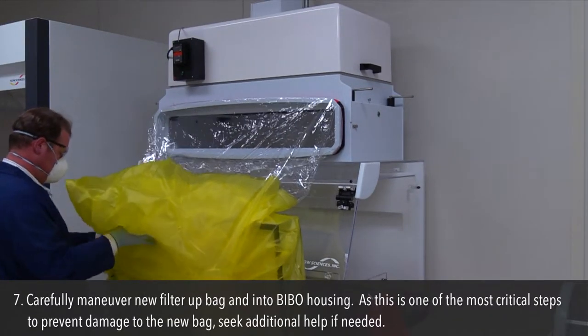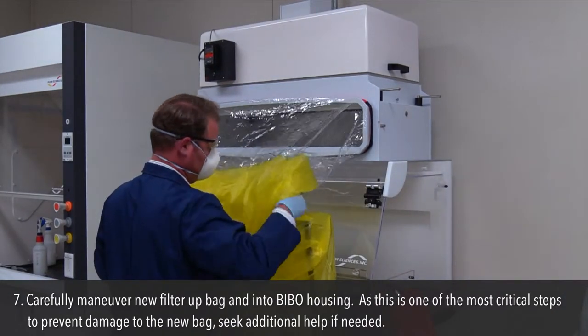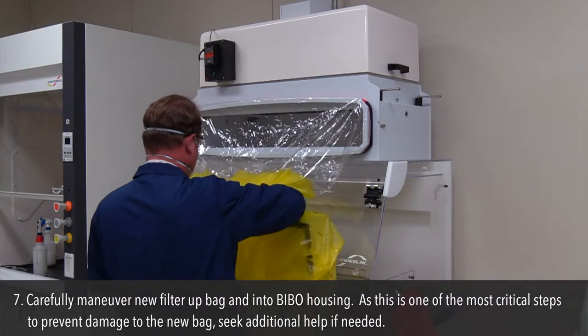Step 7: Carefully maneuver the new filter up the bag and into the BIBO housing. This is one of the most critical steps to prevent damage to the new bag. Seek additional help if needed.